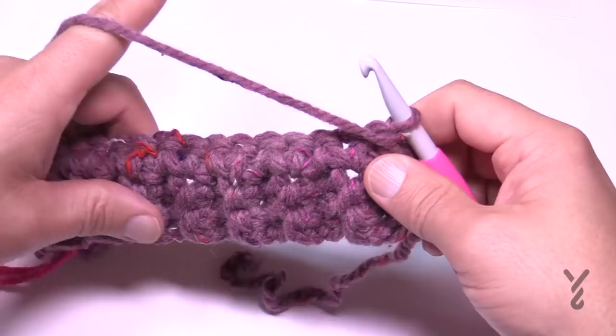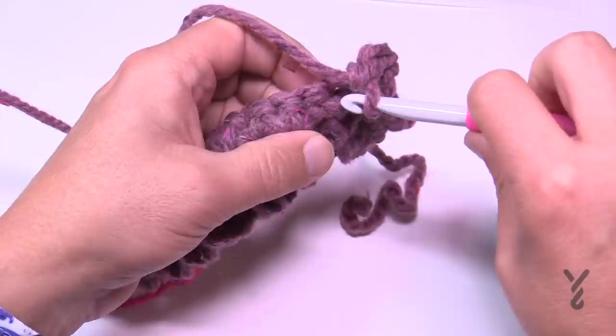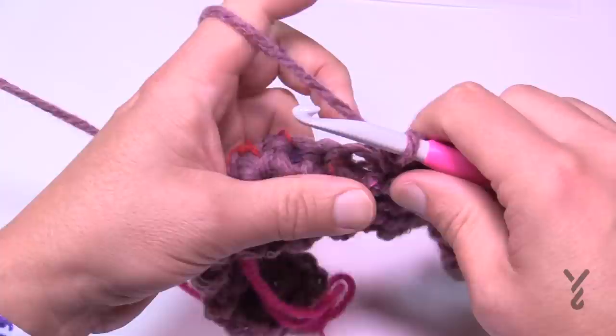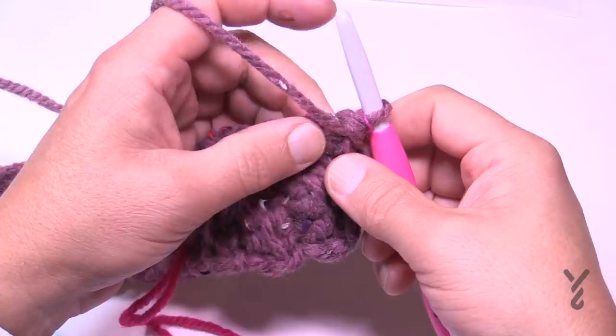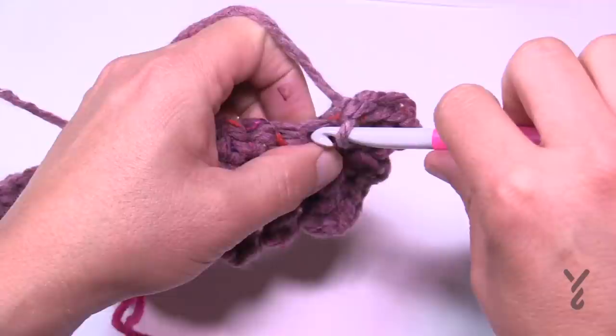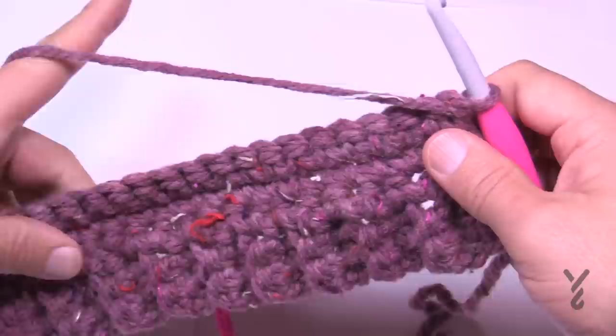Rows two and three work together. In row two, chain up one and put two single crochets in the first stitch. Work one single crochet in every stitch across until the very last stitch, which also gets two single crochets — those are the increases on the edges. Row three is straight: chain one and apply one single crochet into each stitch all the way across. That completes one set of the repeat.